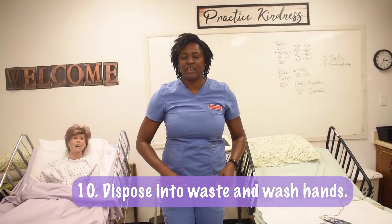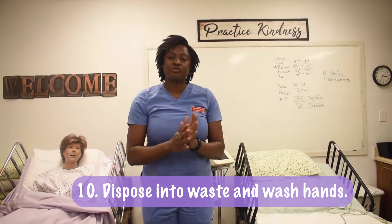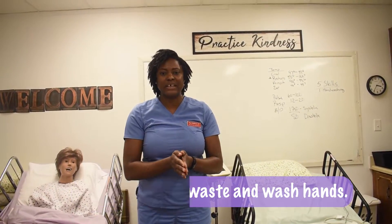Dispose in the trash receptacle. Wash your hands and the skill is complete.